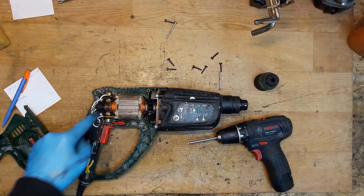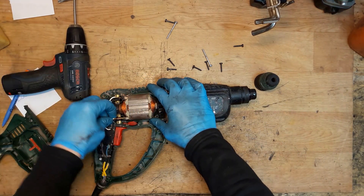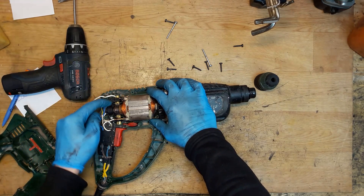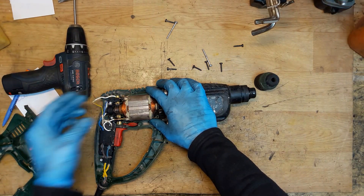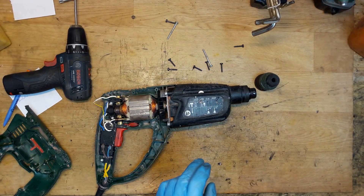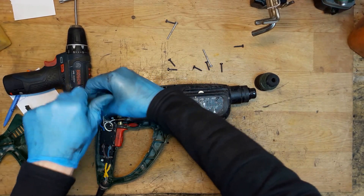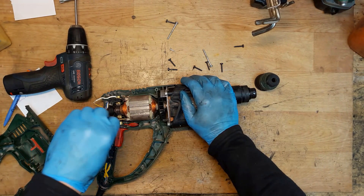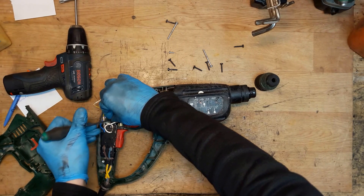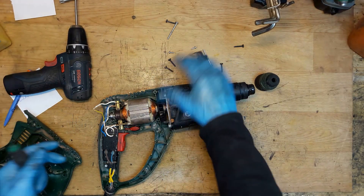It's a carbon brush — the carbon brush has gone out. It's an auto-stop carbon brush. We need to unscrew these two screws to take the carbon brush holder unit out.